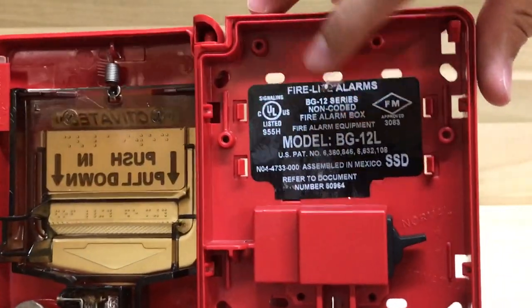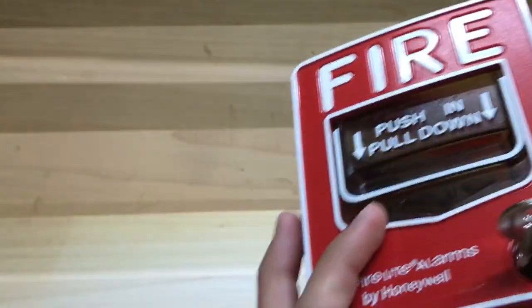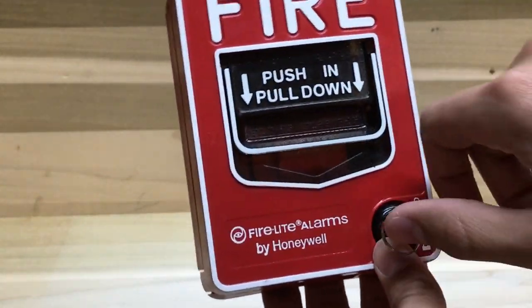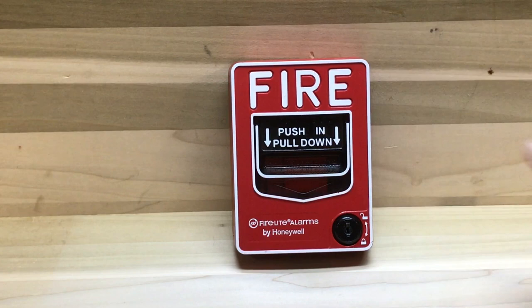The model is BG 12L, and this is by Firelight Alarms. That company is owned by Honeywell, as we can see right there. And that is the double action Firelight BG 12L.